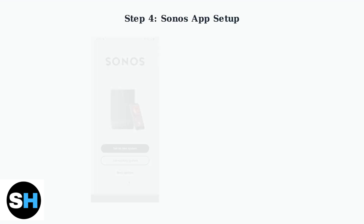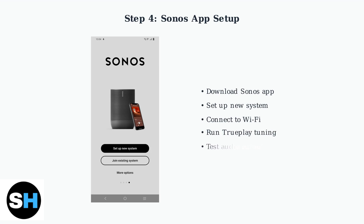Finally, complete the setup using the Sonos app on your smartphone or tablet. The app will guide you through connecting the ARC to your Wi-Fi network and optimizing the sound settings using TruePlay tuning for your specific room acoustics.